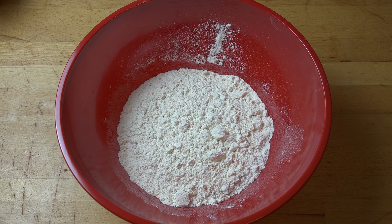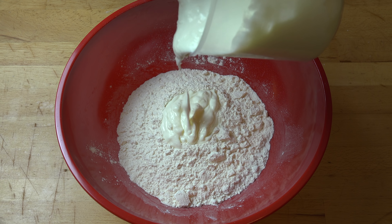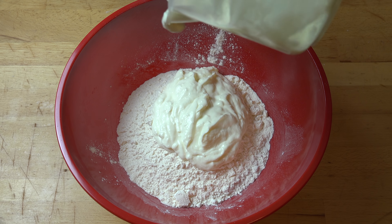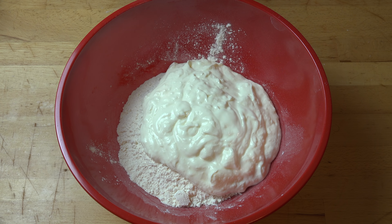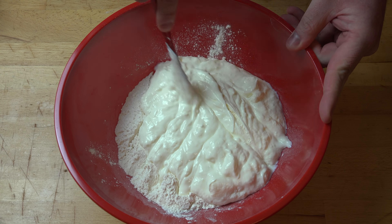So first things first, into a large mixing bowl I've got two cups of self-raising flour, and I'm just going to add a little bit of salt to that. Then I'm going to add in some natural — that's unflavored or unsweetened — yoghurt. You can use natural yoghurt, Greek style yoghurt, or even sour cream will be fine. I'm putting in two cups, and just using a round-bladed knife like a butter knife, we're just going to start making cutting motions through the mixture.